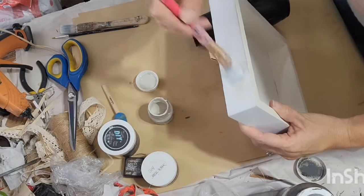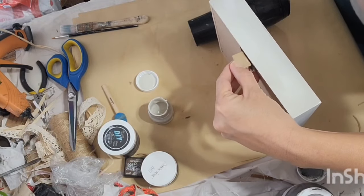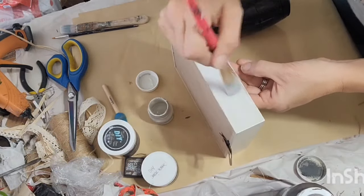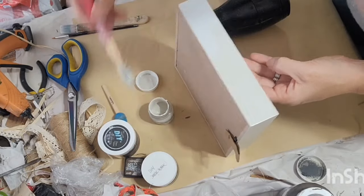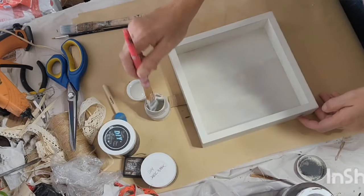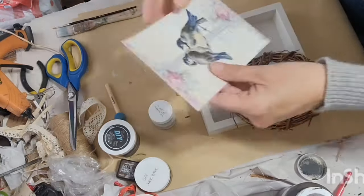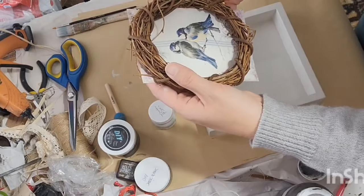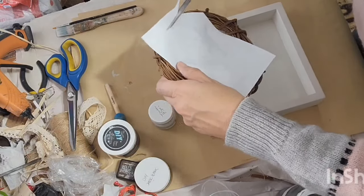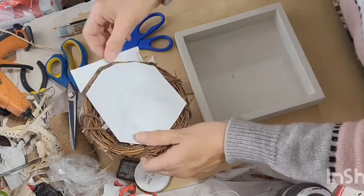Now I'm going in with the color Chateau in the Fusion Paint to paint the frame. The Chateau paint is just a little more of an off-white, like a light ivory. This frame was already a bright white color and I just wanted to tone that down a bit. I got this sweet little birdie image off of an Etsy shop, printed it out on my inkjet printer, and I want to decoupage it into this shadow box piece and put a grapevine wreath around it, sort of like a frame.